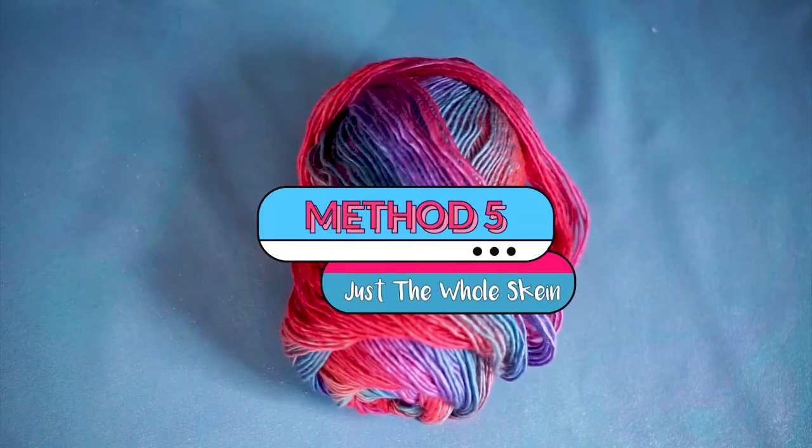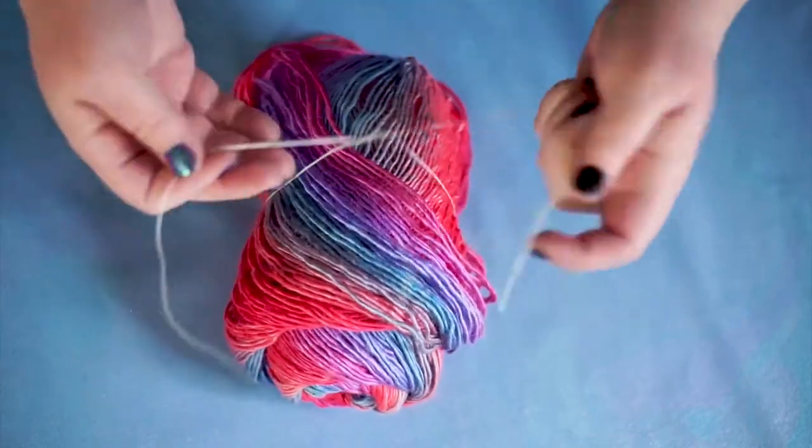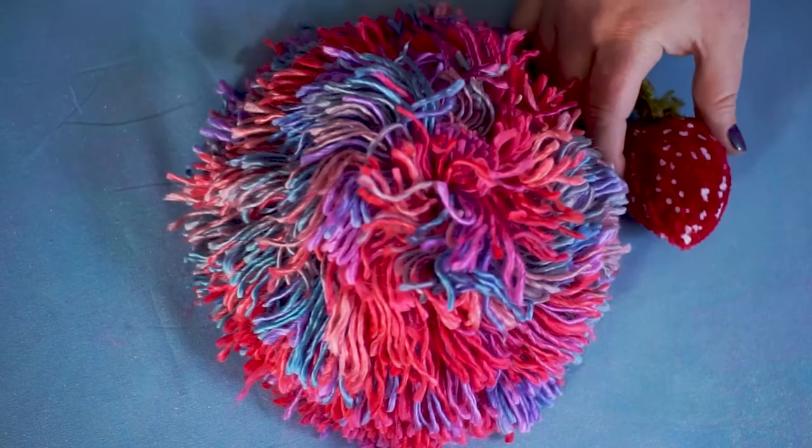It's slap-chop time. You're going to be slapping your troubles away. Stretch out your thread, and then slap that yarn down. Tie around the middle, and then chop, chop, chop. Bam. That's it. Gigantic pom-pom.